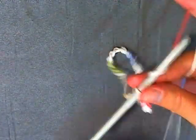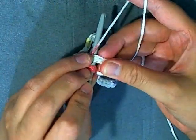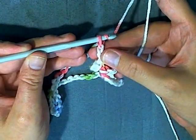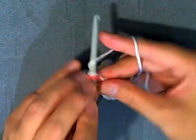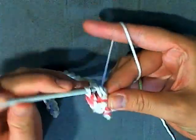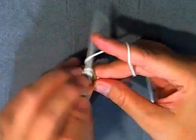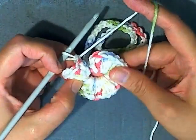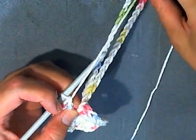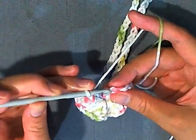Then you want to chain 2. This chain 2 counts as the first double crochet, and now you want to do 29 more double crochets inside the ring — 1, 2, 3, 4, 5 — continue on until you've got a complete total of 30. Now I just did my 30 double crochets into this ring — this is what you're going to use to hang the loop up, so just move that out of the way — and slip stitch in the top of the chain 2 space.